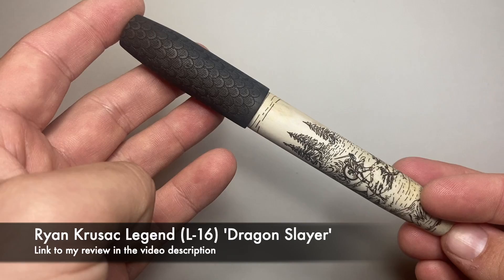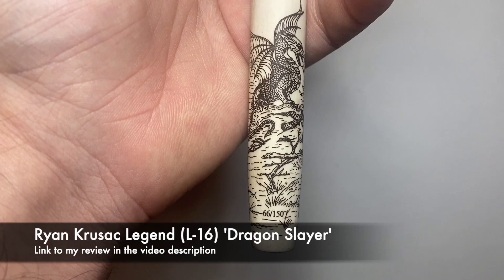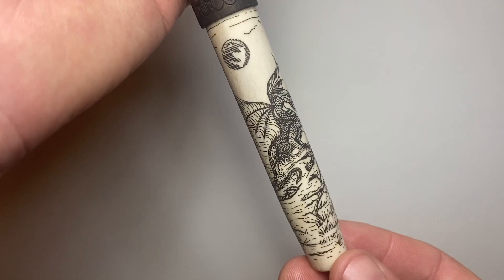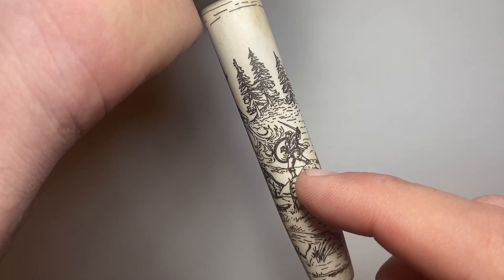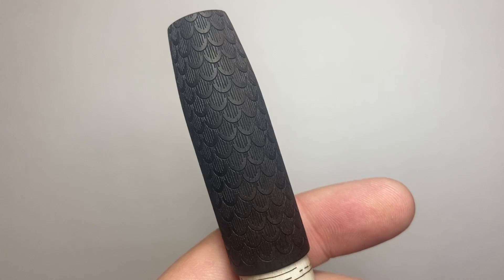My pen of the year might not be a surprise to everyone — it is the Ryan Krusak L16, or Legend, in the Dragon Slayer pattern. This is a numbered edition; it's number 66 of 150. It is moose antler with a scrimshaw — laser-done scrimshaw — of the dragon Fafnir being slayed by Siegfried, a scene from the Ring Cycle. It's called the Dragon Slayer for obvious reasons.